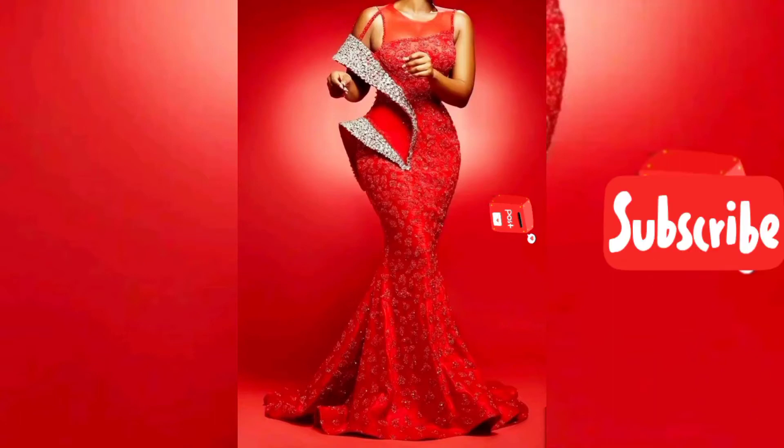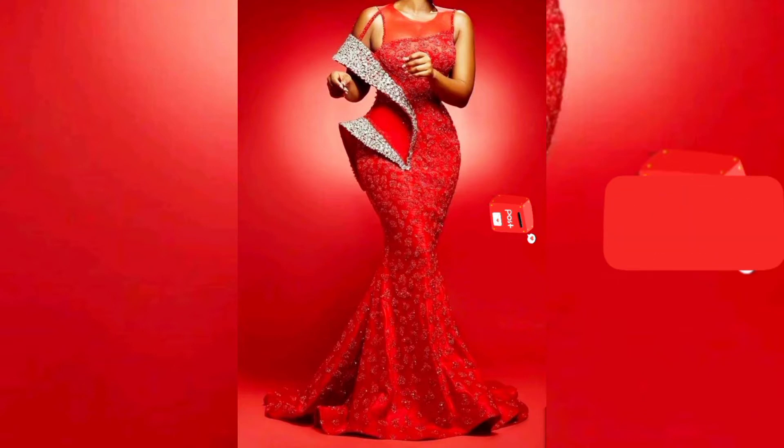What's up my amazing viewers, welcome back to this channel. In today's video we are going to be learning and having fun at the same time — we are going to be learning how to make this beautiful structure on this dress.